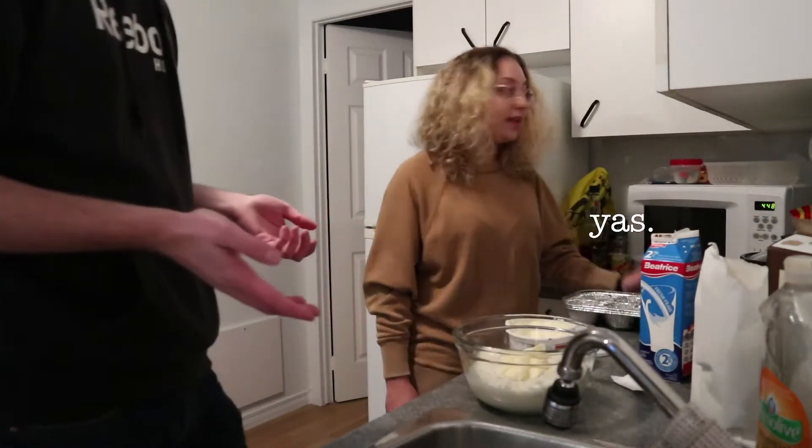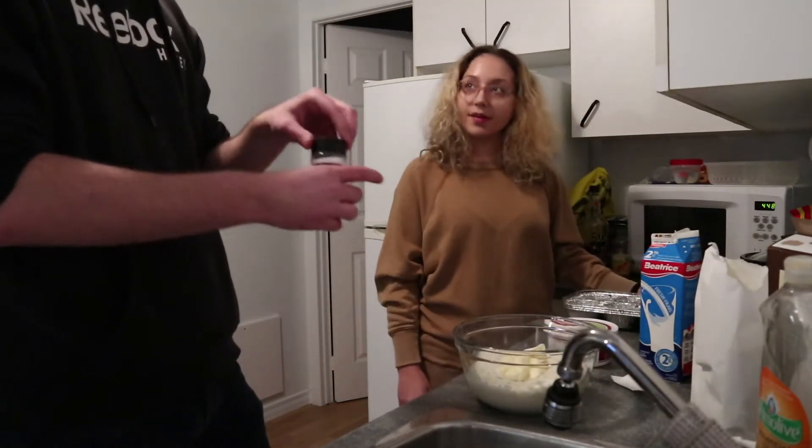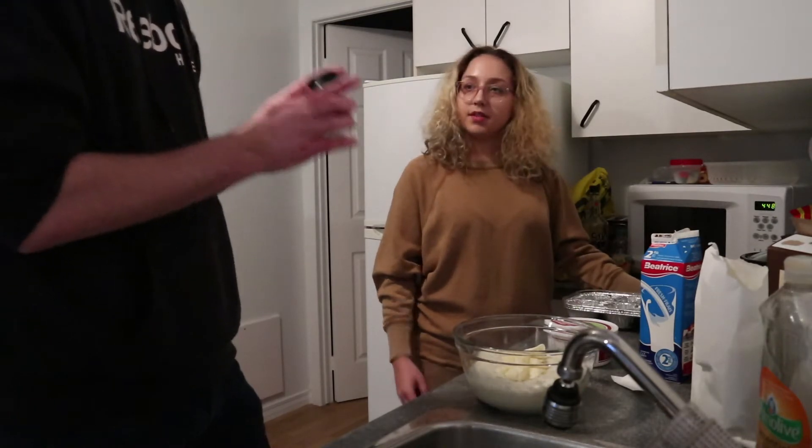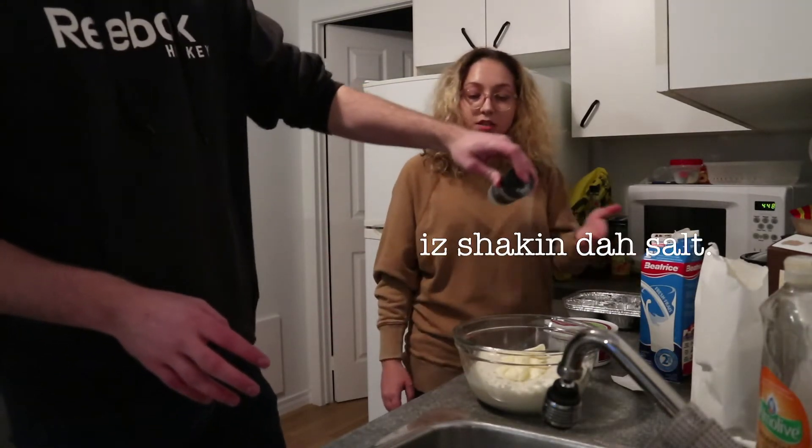Do you have salt? Yes. Why is it like this? Why do you not have a salt shaker? That is a salt shaker. No, it's not. It's shaking the salt.